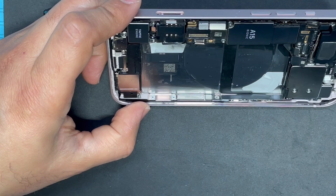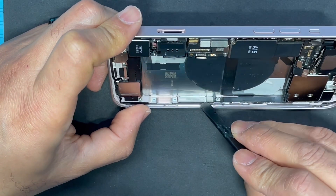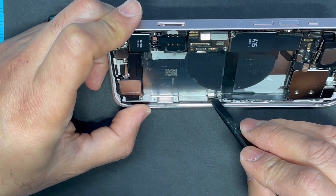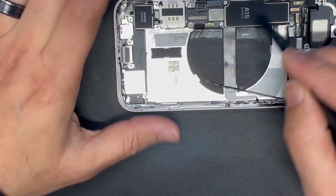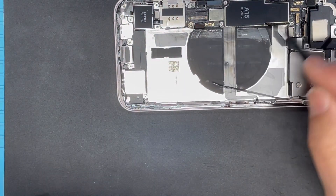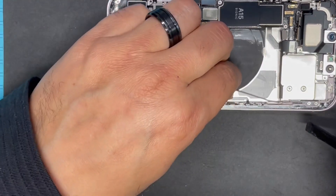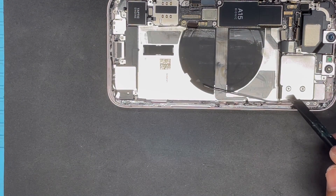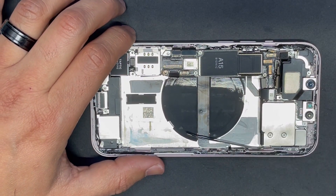And this is the cable we've been talking about — this is the one connected under the motherboard. You cannot remove the motherboard without actually removing the battery and doing all this. We still have to move the cable further, because it's running behind the camera cables, so we also have to move the camera to fully free the cable.